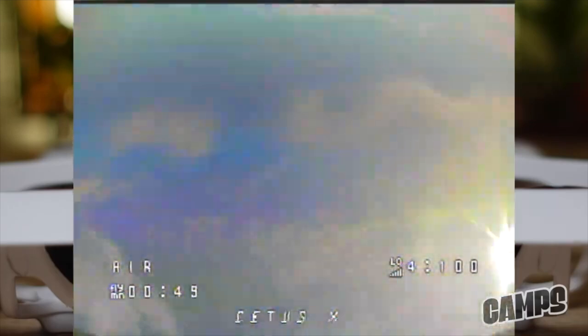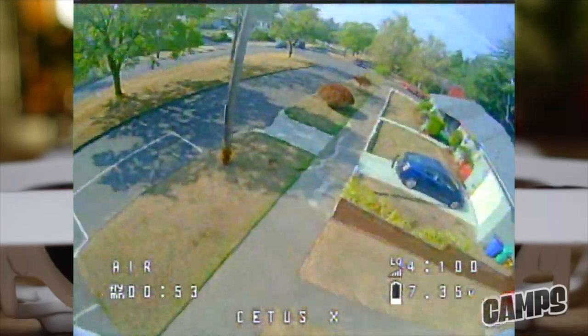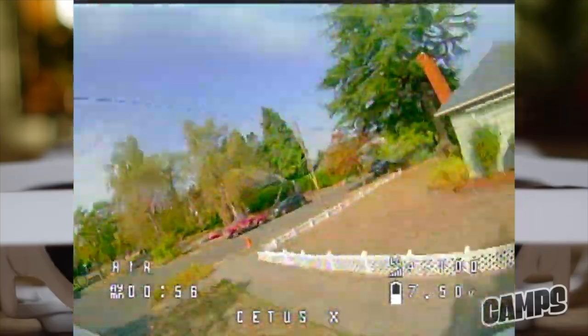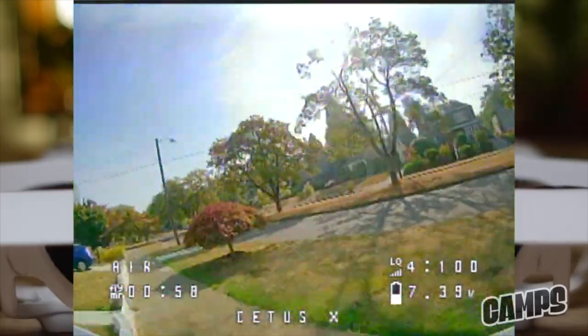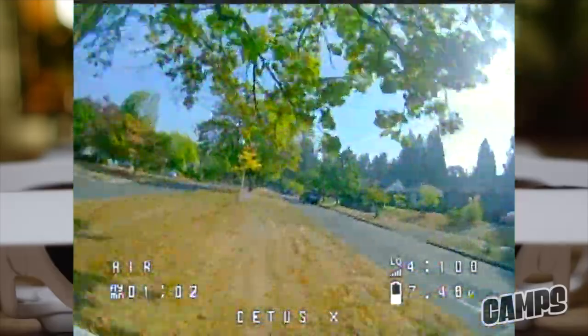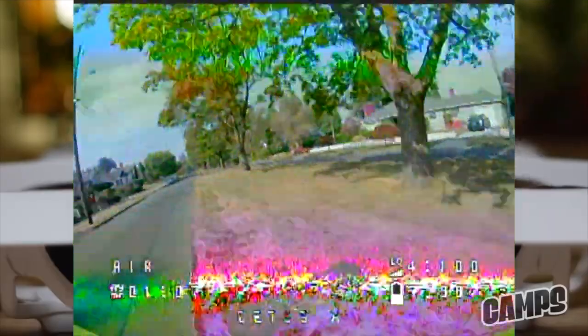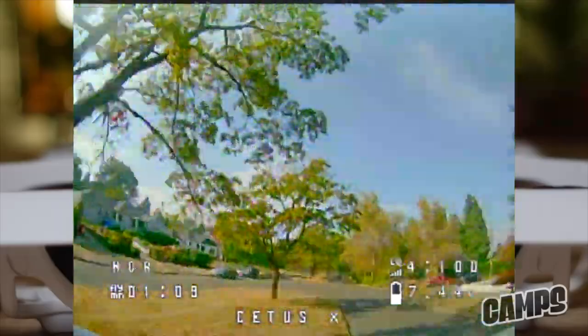Here I'm going for a big loop, with cars passing underneath me and no one even notices or cares. This thing really does rip. You can also fly this one on 2S — you get a 2S configuration on here, and this is the only other one besides the TinyGo 4K that you can fly on 2S.